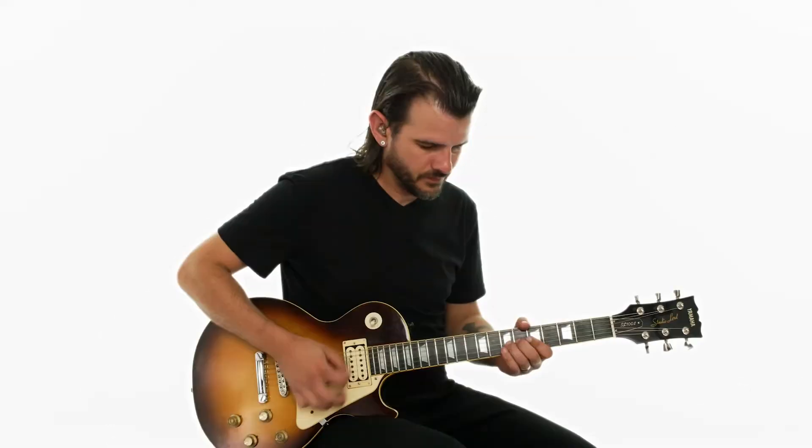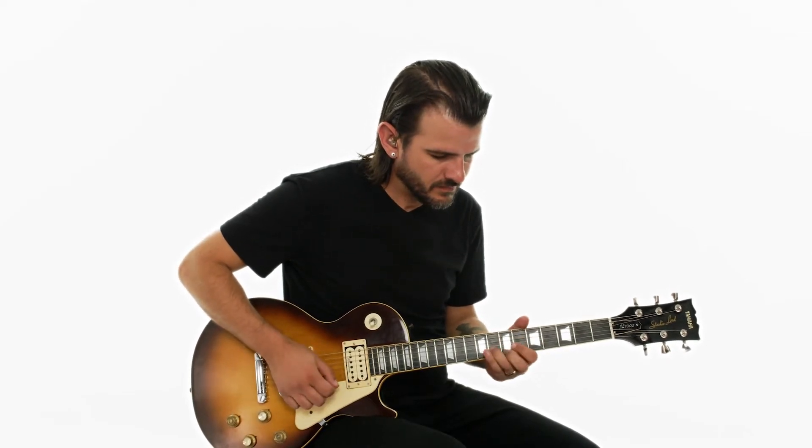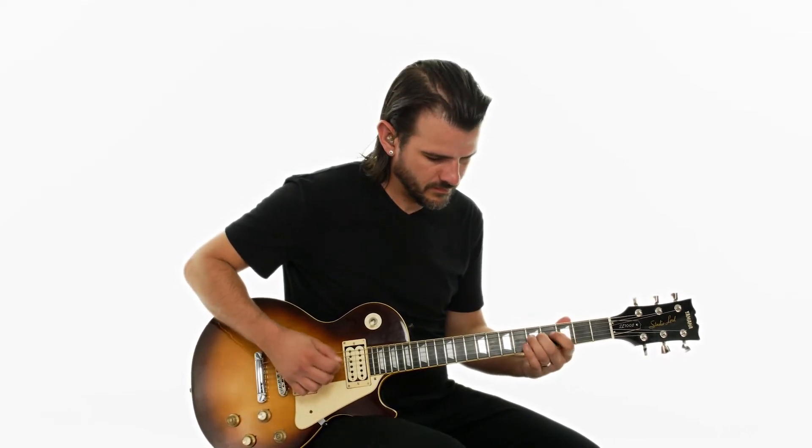In the country fried rock solo, we're going to look at how southern rock and classic rock has influenced modern country soloing. We're going to be working on double stop bends and some Chuck Berry riffs, as well as hybrid picking with a high gain tone and making sure things are articulated well. We're also going to talk about octaves and unison bends, and finish off with some quick, shred-like pentatonic lines.